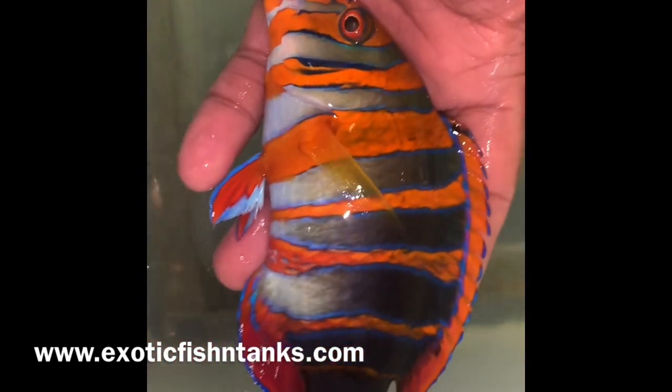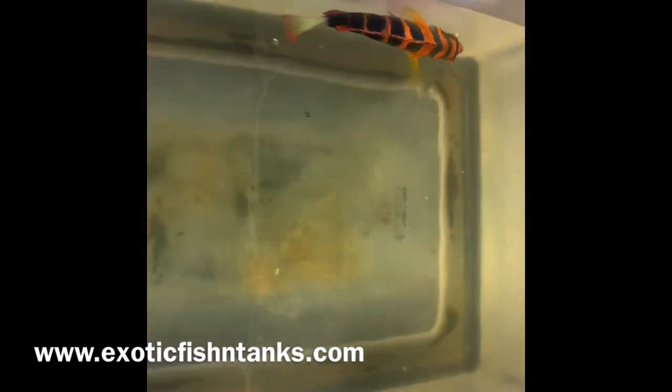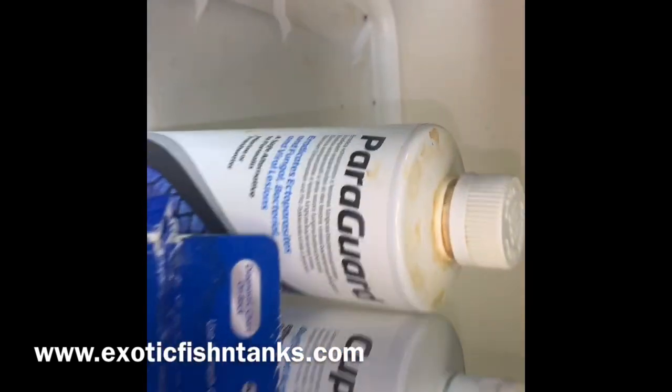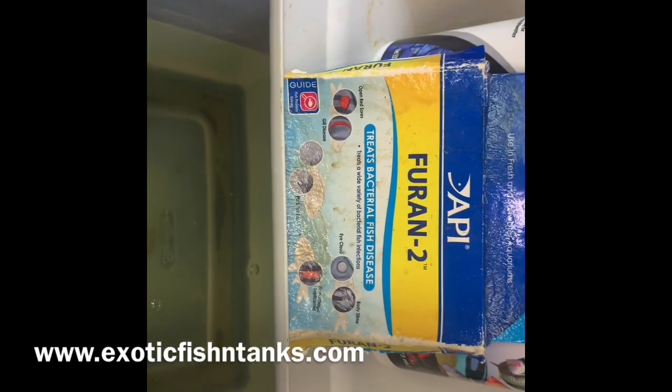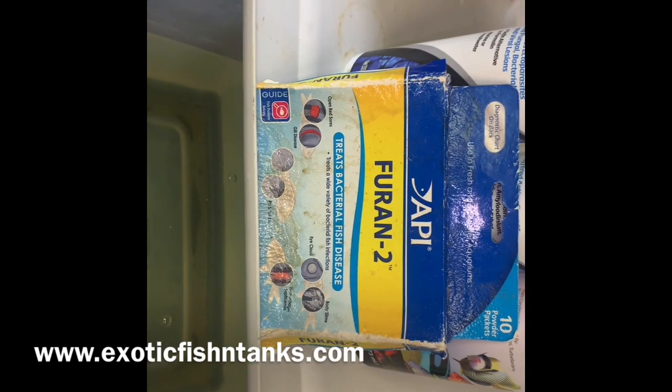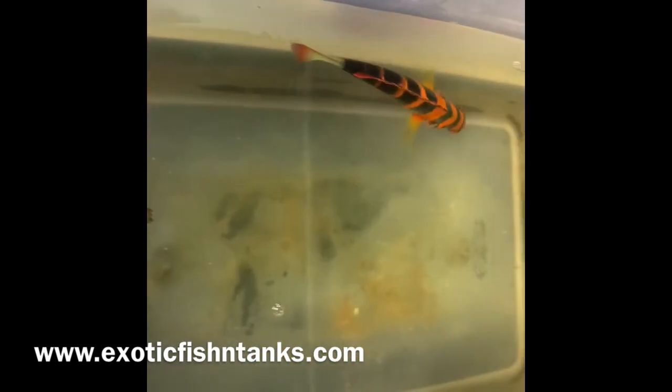They look far more menacing than what they are. All fish are acclimated in the Pimafix, which helps with the fungal and the bacterial, along with the antibiotic furan, which mainly consists of nitrofurazone.